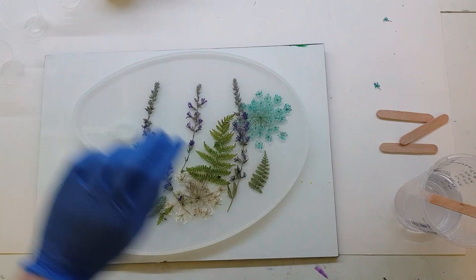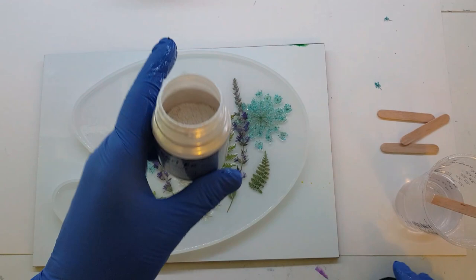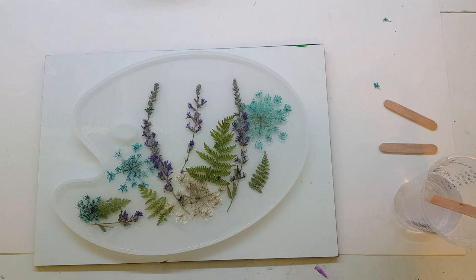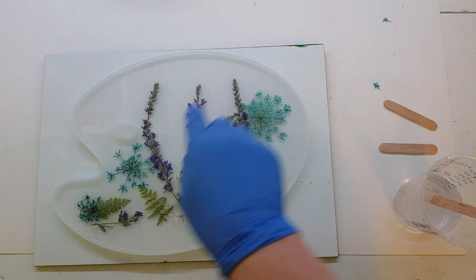I'm going to do a little bit of mica and a little bit of alcohol ink swirled on the back side in the clear. I'm going to use this Pearl-X pearl white mica powder — I'm just going to put a little bit of that in a medicine cup. I'm going to use the pearl white and cool perry alcohol ink, using lighter colors matching what I already have.